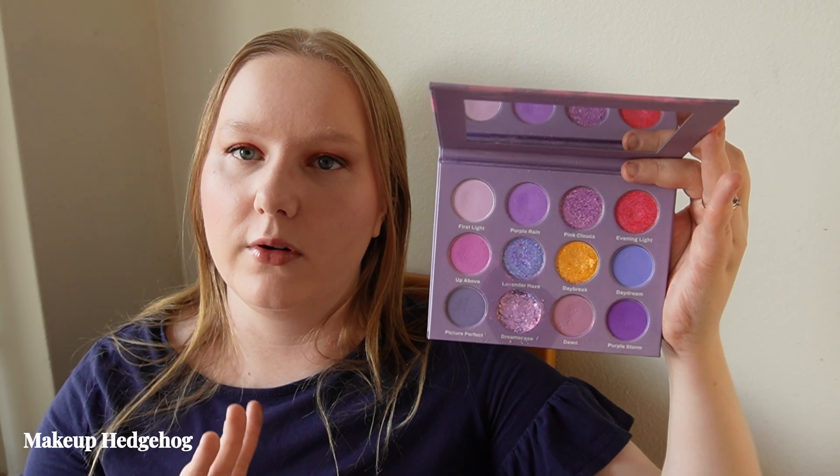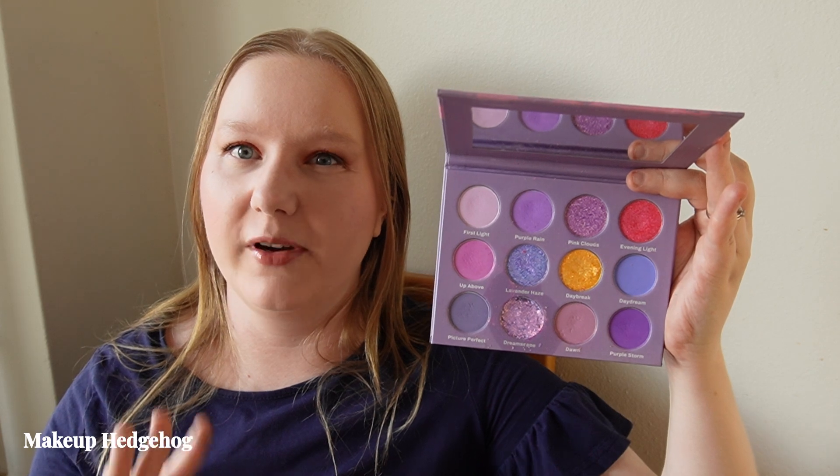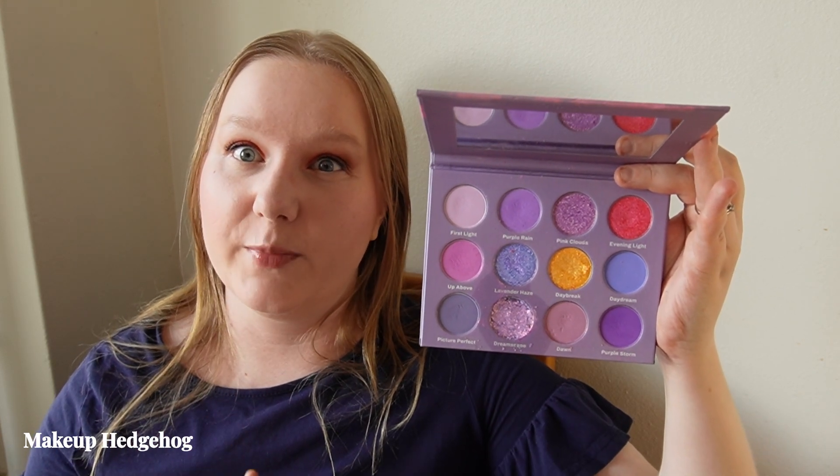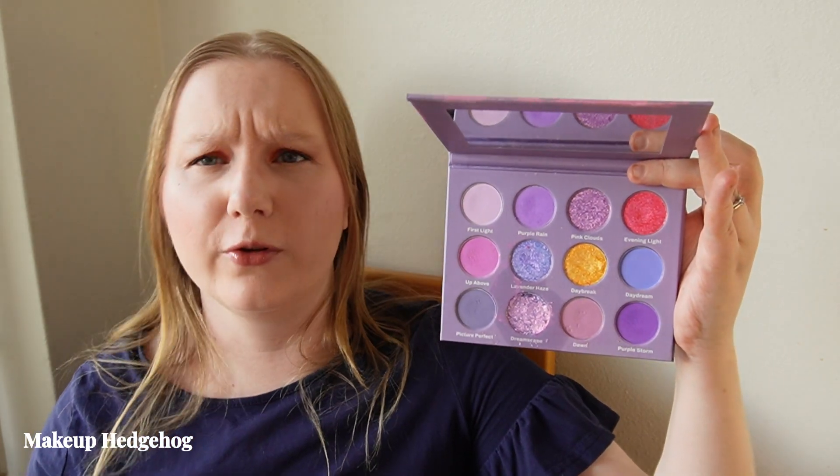The duochrome shades in the Lavender Skies palette have quite nice flips, though most shift toward purple, so again not a super lot of variety — but still a very nice summer palette recommendation.